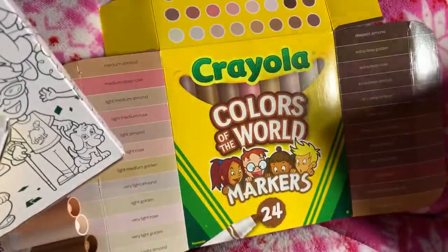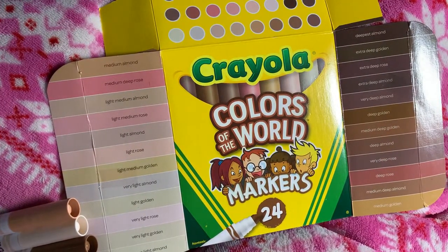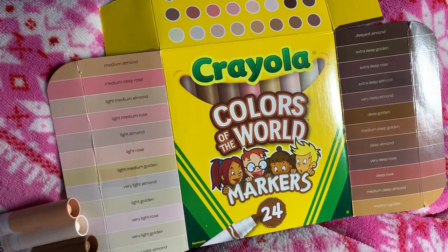Overall this looks like a really fun set of markers — Crayola Colors of the World, 24 skin tone colors.